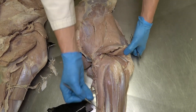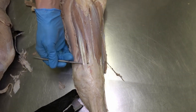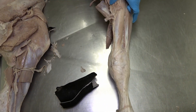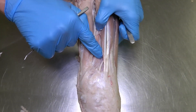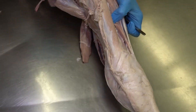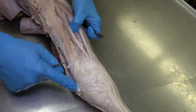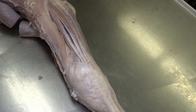A couple of other things to note: the common digital extensor now has two tendons coming from it because we have two toes. Another muscle not mentioned in the equine is this very large muscle that starts laterally, with a very nice shiny tendon going from lateral over towards the medial aspect of the carpus. That is the abductor pollicis longus, or extensor carpi obliquus — either name is correct.